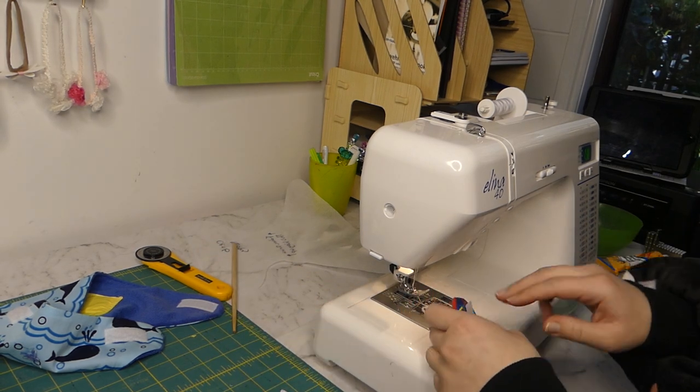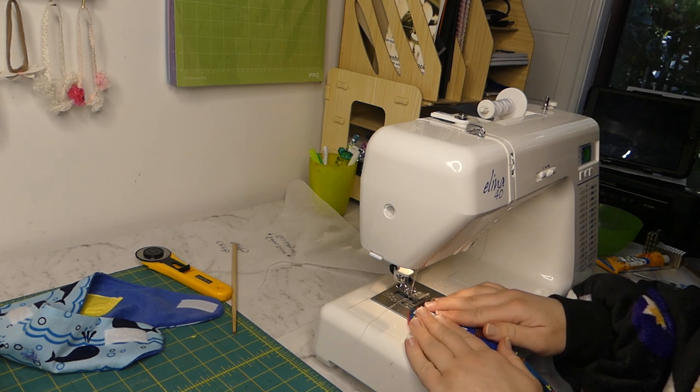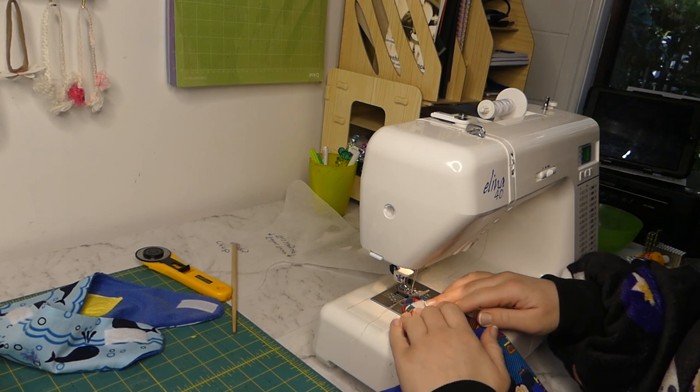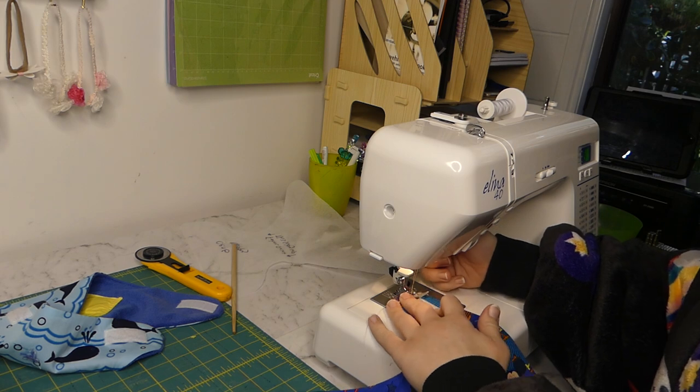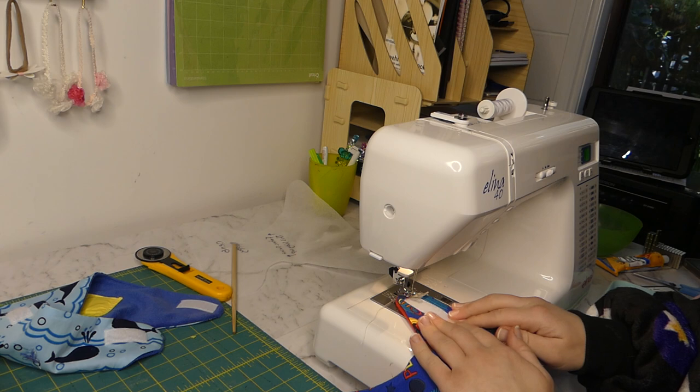If you don't like sewing much, you can also try the stick-on or glue versions of velcro — it's whatever works for you.